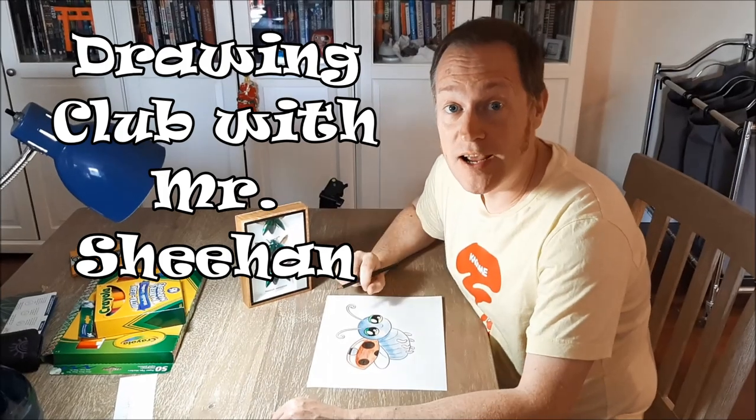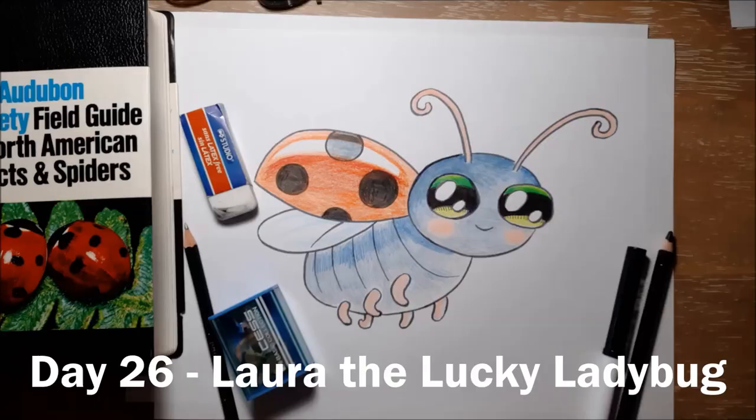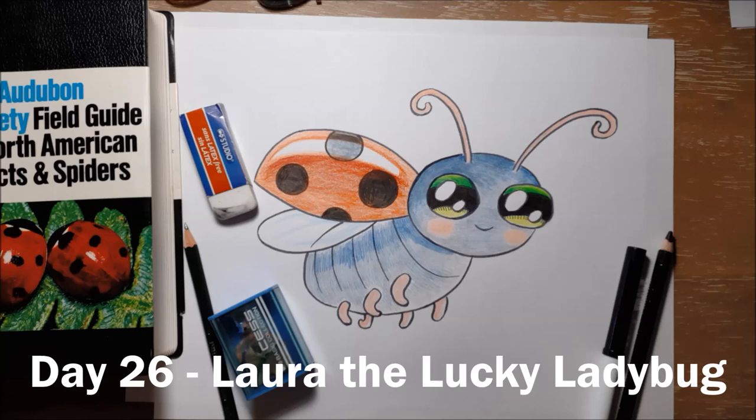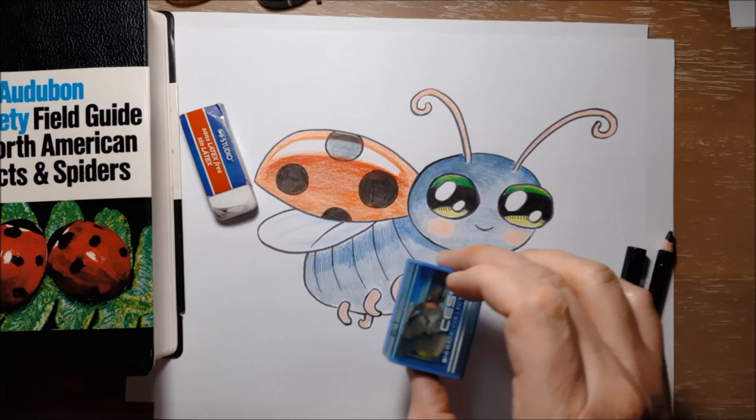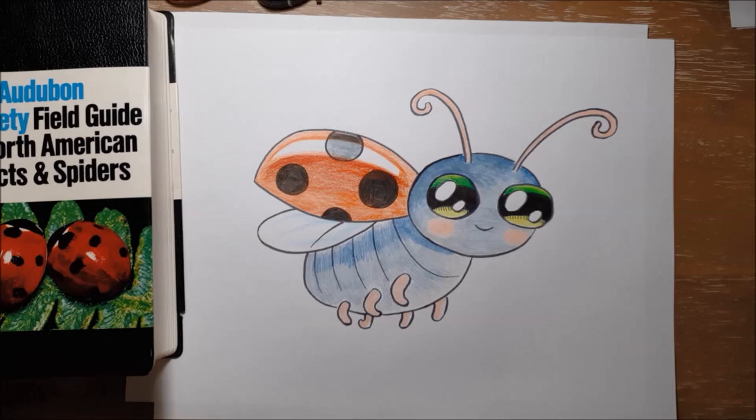Hi everyone, it's Buggy Monday at Drawing Club. Today we're drawing Laura the Lucky Ladybug. So this is Laura the Lucky Ladybug, and to draw Laura you will need a pencil, a pencil sharpener, an eraser to erase your mistakes, and a black marker or black pencil crayon to outline, and maybe some color markers or color pencils to color.